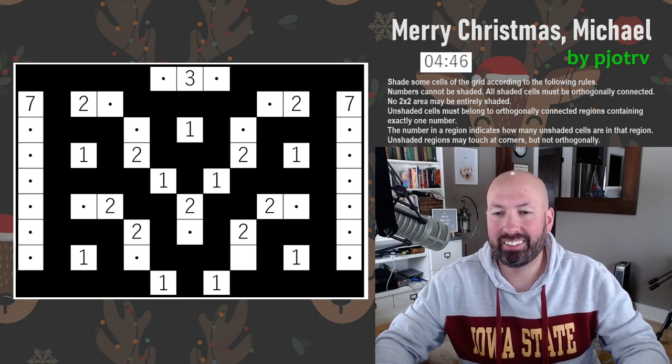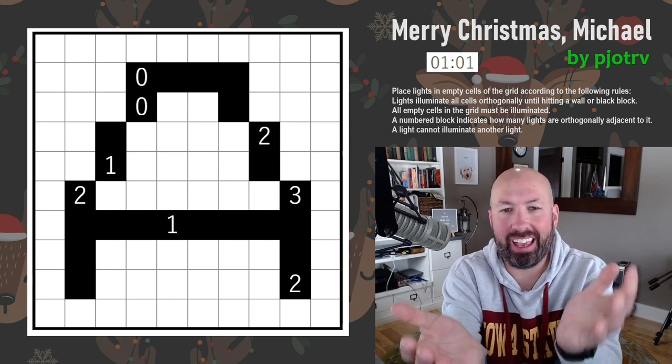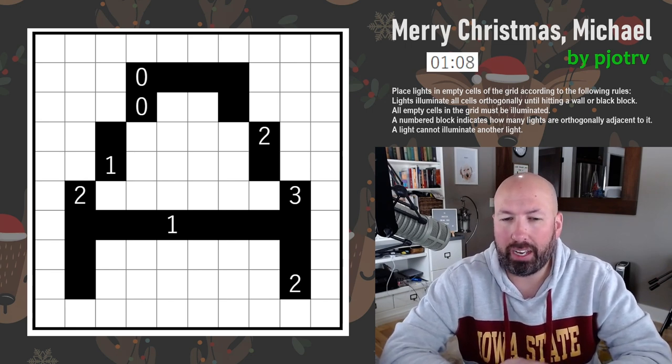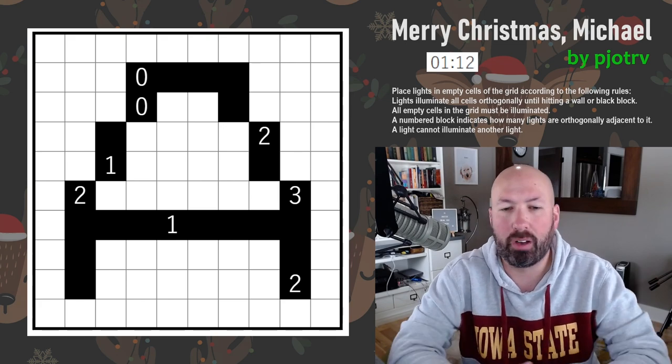On to the next one. Next up is an Akari, which is obviously an A shape — and Akari starts with A, which is kind of fun. I've done quite a few Akaris before, although I don't feel like I'm very fast at solving them. It is a relatively small Akari.